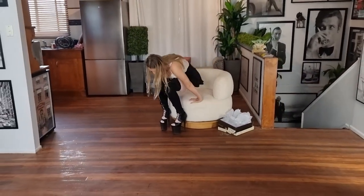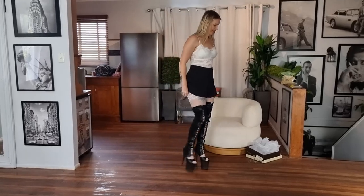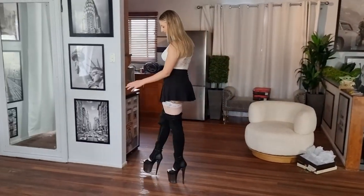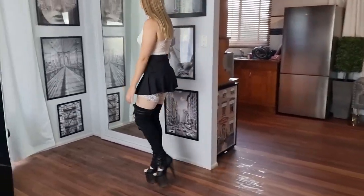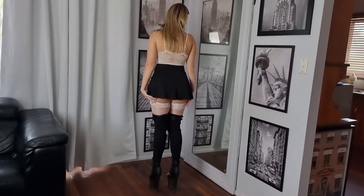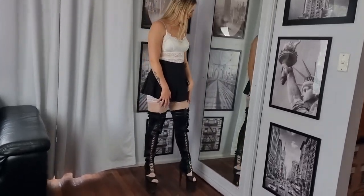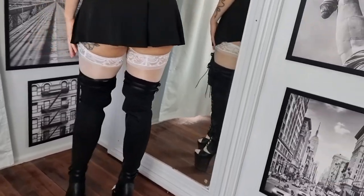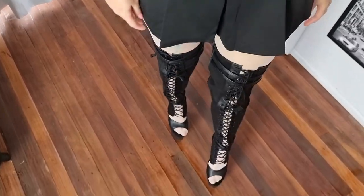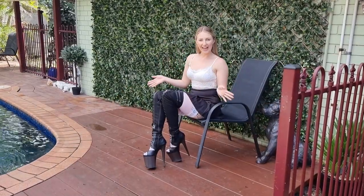Moment of truth. Here they are. Let's see what these look like. Cute. Love this black and white look, it's lovely. Let's see what these look like outside. Okay guys, we are outside. Let's have a look at these boots.